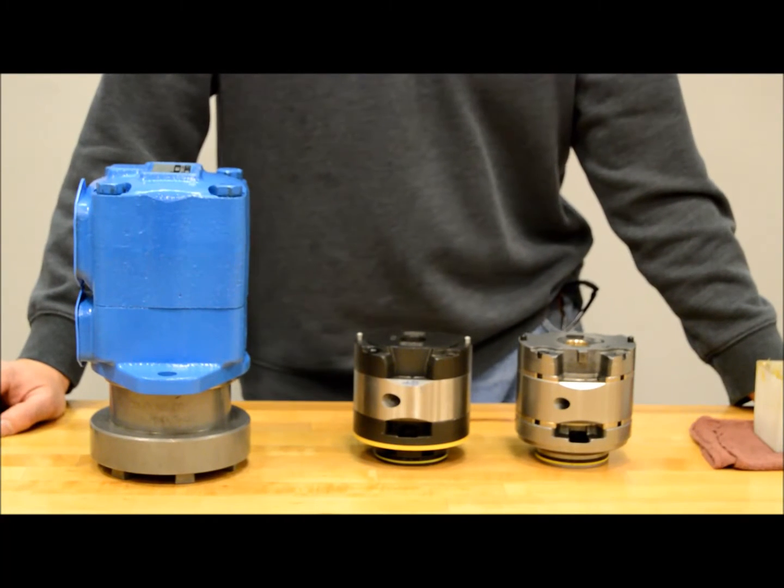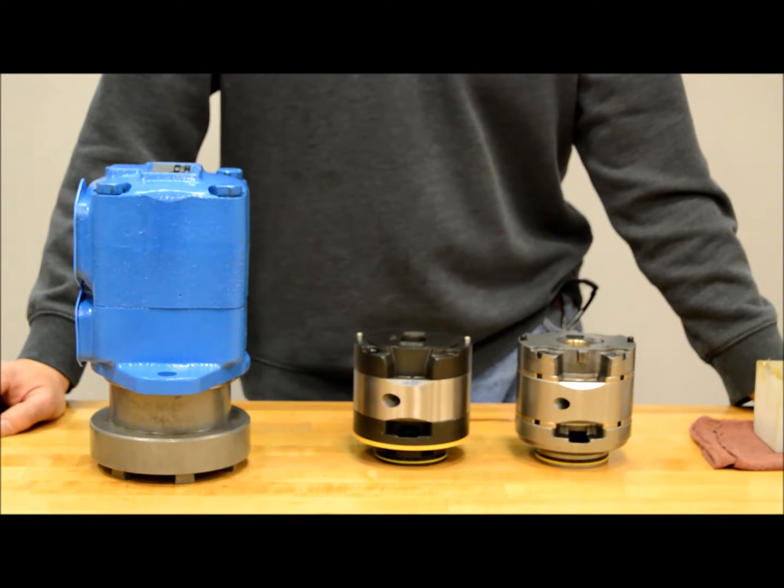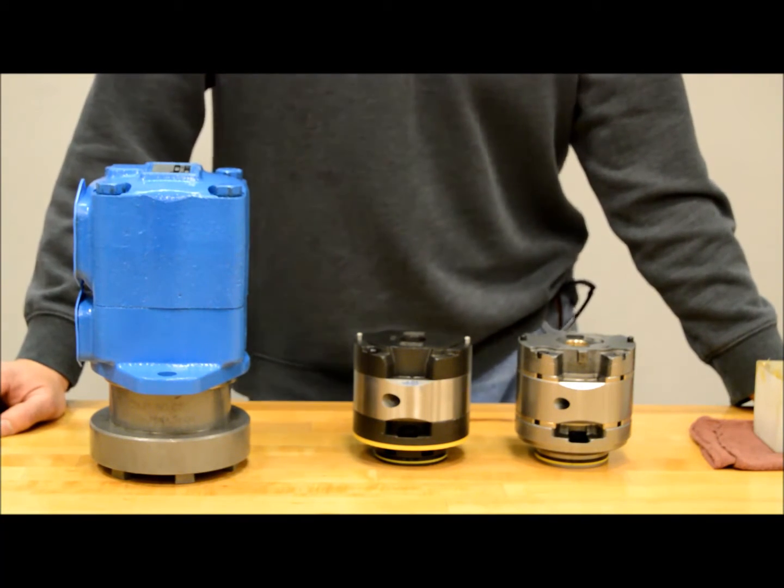Thanks for tuning into our video on how to change rotation on V and VQ cart kit. Before we get started, there are differences between the two we want to make sure you're aware of.